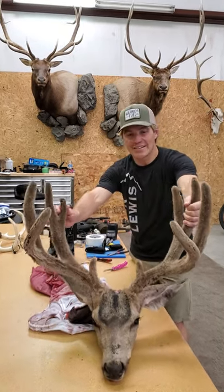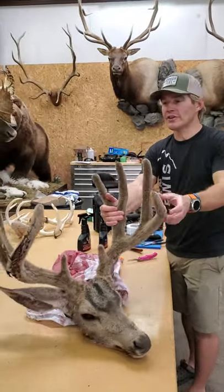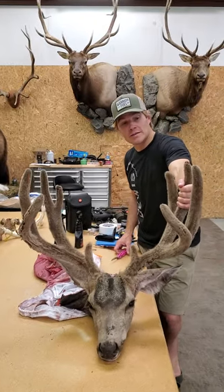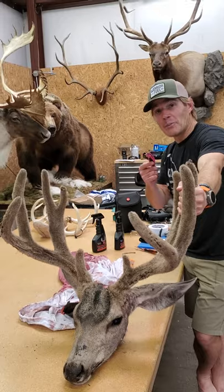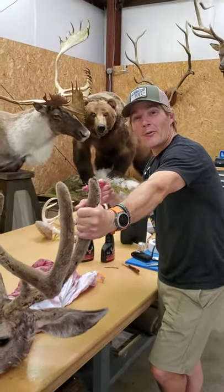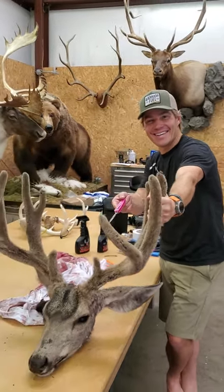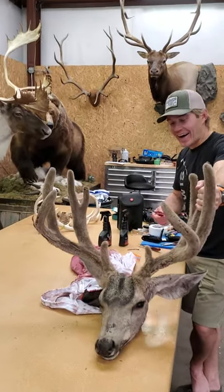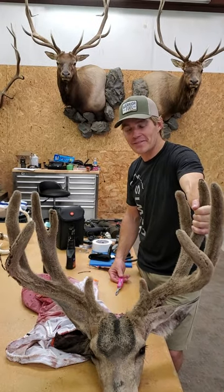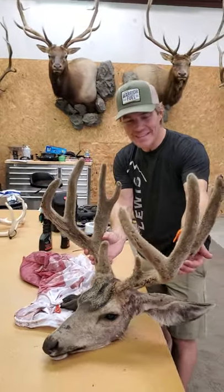Here is a giant Wasatch Front Muley that my good friend and hunting partner, Billy Spears, killed last night and brought in this morning. I just got back from Alaska and Billy's on camera, and I'm going to give him crap because I found this deer this summer. I watched him all summer, I go to Alaska, and Billy kills him. But I've definitely gotten Billy's help before in killing deer, so I'm happy to return the favor. What a freaking deer — the mass on this thing is amazing.